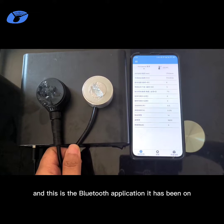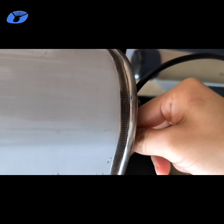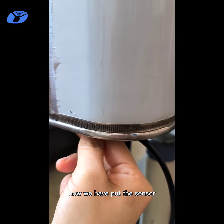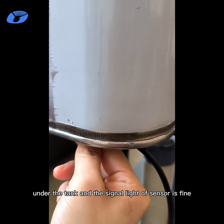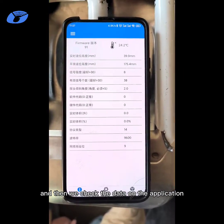This is a Bluetooth application, and it has been turned on. We have put the sensor under the tank and the signal light of the sensor is fine. Then we check the data on the application.